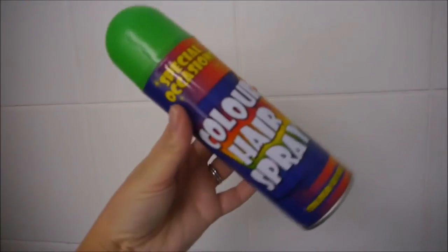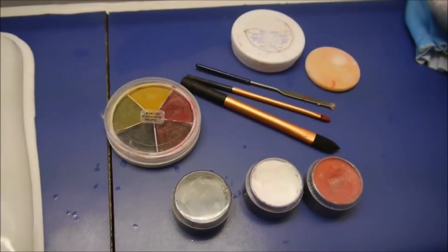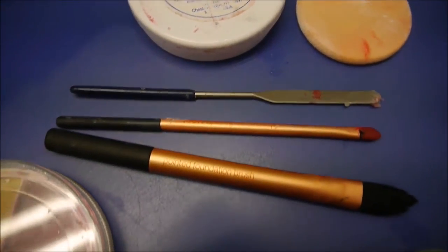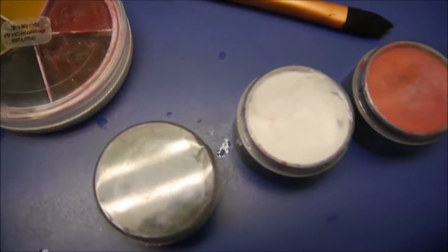For the next stage, I'm going to be using some green hair spray and some face paint. I'm using Sínwax to make the Chelsea smile, and various face paints which I'll link below.